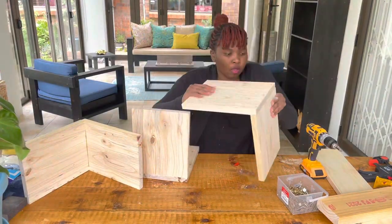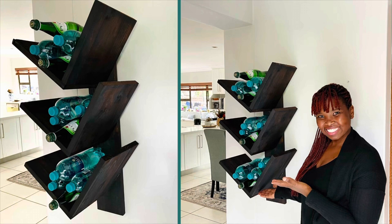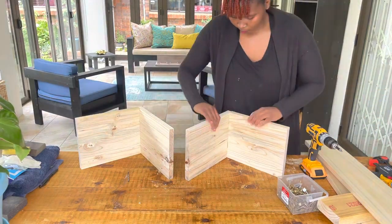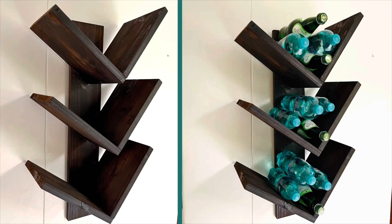Hello everyone, thank you so much for tuning in. In this video we'll be making a wine rack. This is an easy project which you can complete in less than 20 minutes. It's great as a display shelf for wine lovers and it's great as a gift. Please do try this project — it's very easy and you're gonna enjoy it.